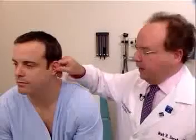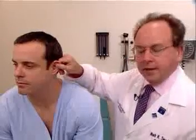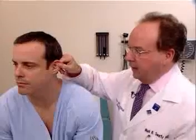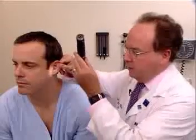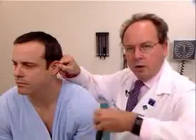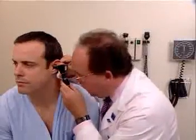To examine the left ear, the examiner uses his or her right hand to pull on the tragus and earlobe up, out, and back, and the otoscope can be entered into the external canal either as was demonstrated on the other ear, or held in this manner, and the speculum is inserted as I'm demonstrating now.